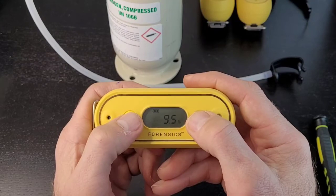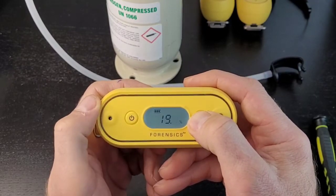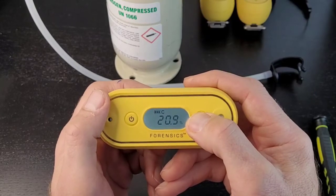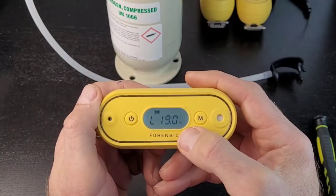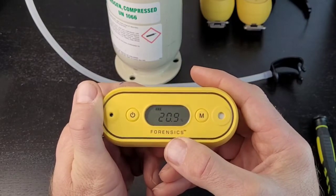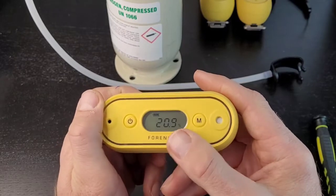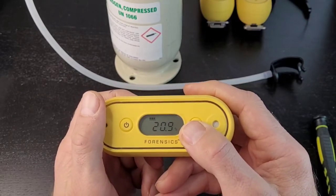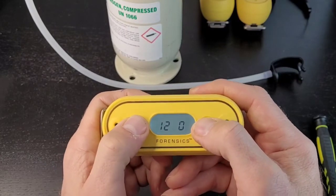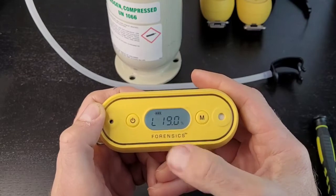If you dilly-dally and wait over four seconds without making a selection, it will kick you out and go back to display mode. That's done for safety reasons — if something could be going wrong, it returns to display mode. So if you want to go back into the edit or menu option, you have to go through the passcode step again. Let's do that: 1, 2, 3, 4 — the passcode. Press enter for two seconds. Then select L and we changed it from 19.5 to 19. Likewise, you can do that for the high alarm.